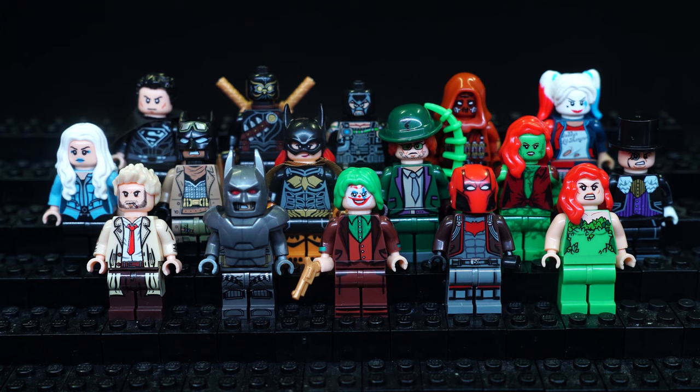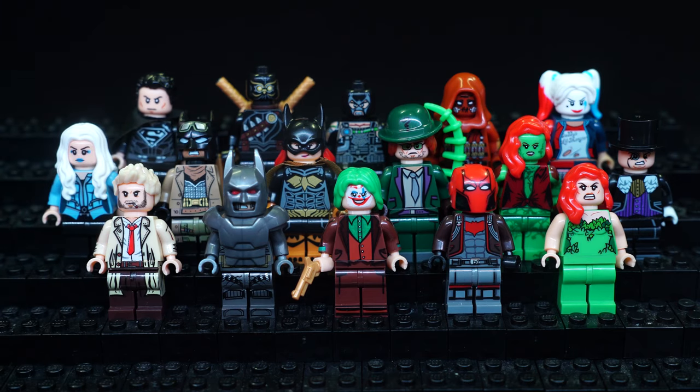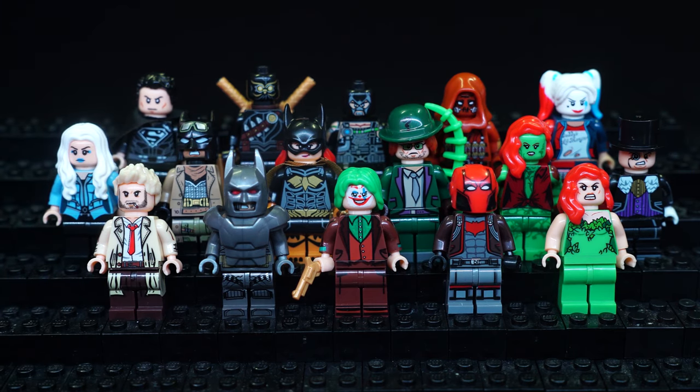I am glad that the TV version character collections are growing bigger. While I've read a lot of DC stuff, I've mostly read Batman comics and crossovers like Justice League or Batman Superman, or outside crossovers with Alien and Predator. So a lot of my definitive versions are the TV versions — including the original animated series and Justice League cartoons — and I've grown to like them a lot. So I'm glad that collection of minifigures is still growing bit by bit.